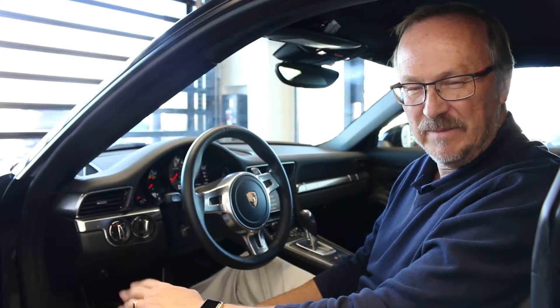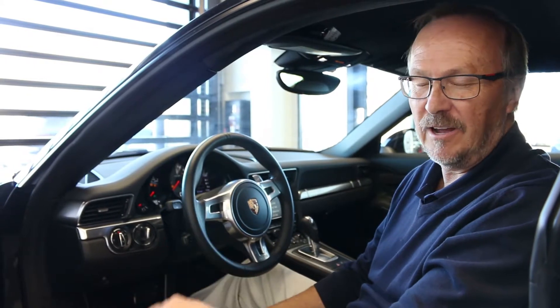Hi, Jim Heinrich here with Porsche of Bend, and I just want to take a moment to show Porsche owners how to change their clock from daylight savings time to standard time, which will be coming up here very soon.